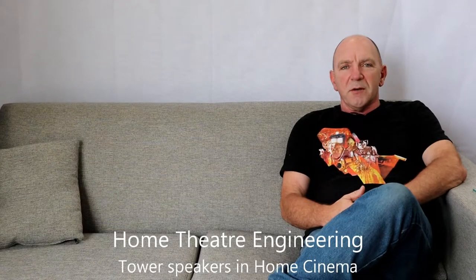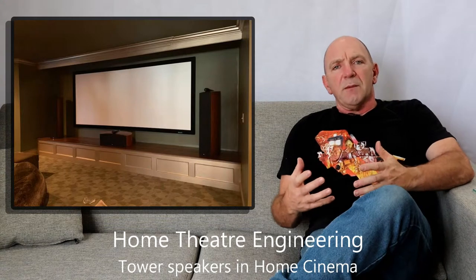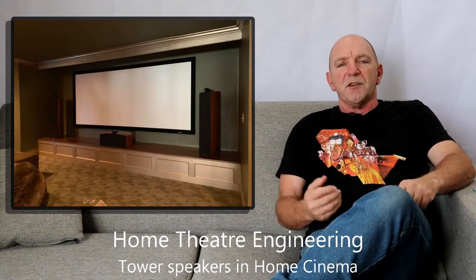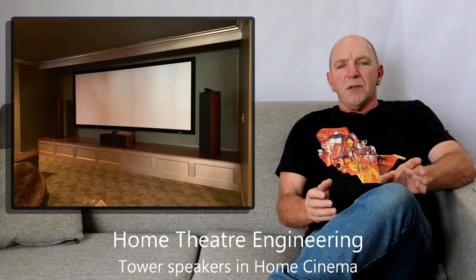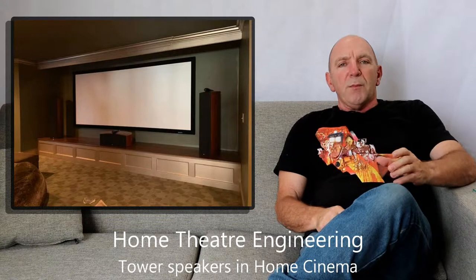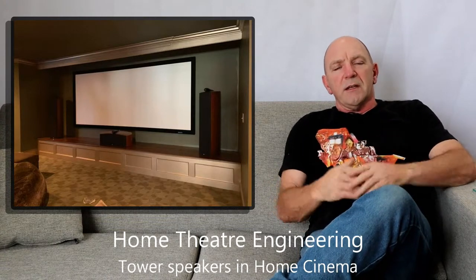Hi, my name is Andrew Paul from Home Theatre Engineering. Today we're going to talk about how to design a cinema room when you have two tower speakers and perhaps a centre speaker that you'd like to keep. Ideally if we're building a cinema we would use an LCR arrangement where those three speakers are identical, so that the timbre is matched between those speakers, and where possible we put them at the same height so that the tweeter is at ear level.